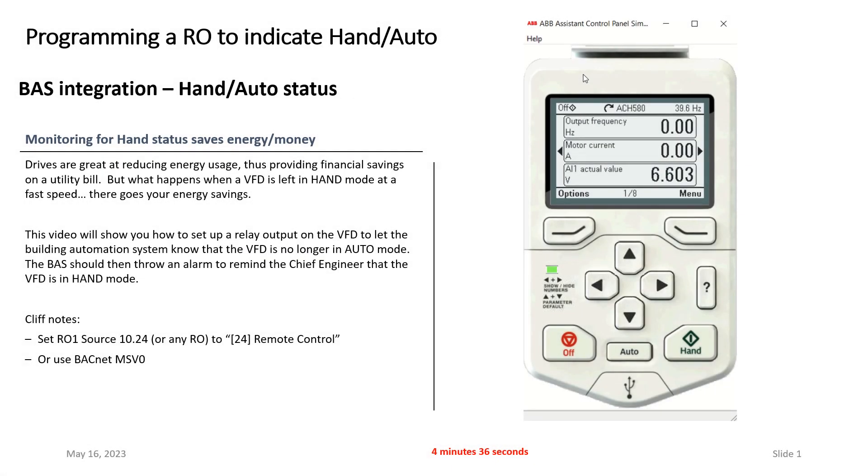Hey, Tim Scal here, ABB HVAC Application Engineering. Today we're going to talk about setting up a drive, specifically the ACH580, to give the building automation system a notice — essentially a relay output — whenever the drive has been put into hand status.